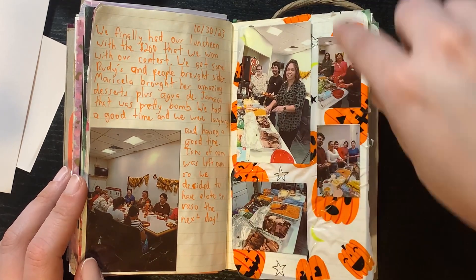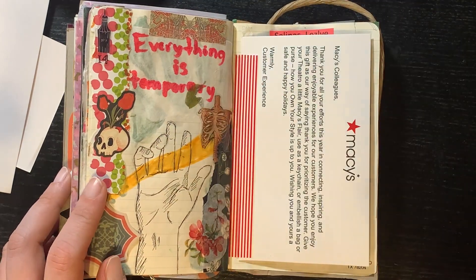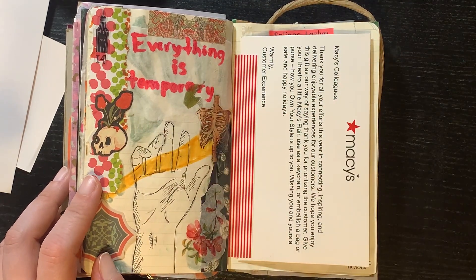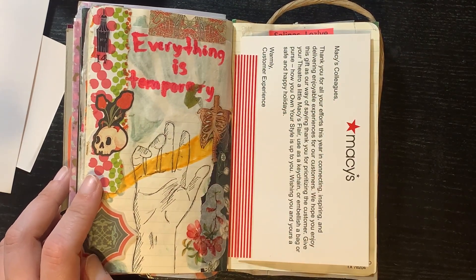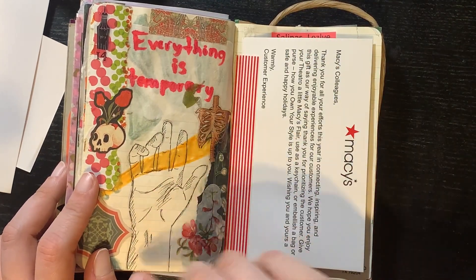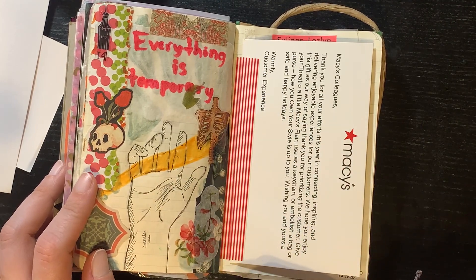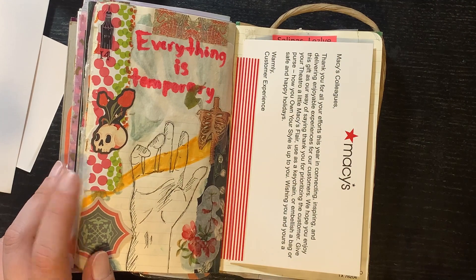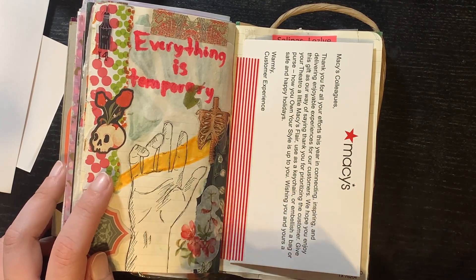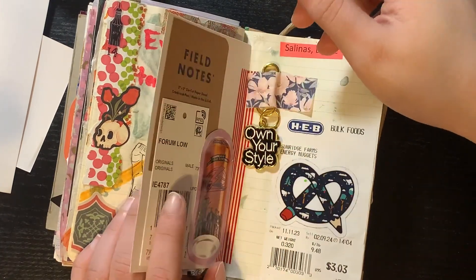Another daily journal that I wish I would have recorded. This one is more what I'm looking to achieve — it has a drawing directly on the paper and I'm still using stickers and things like that, but this is kind of what I'm going for. I really like this one and wish I would have recorded it as well.